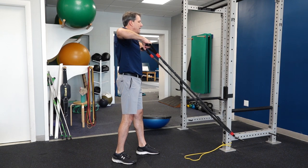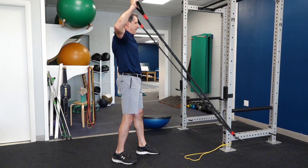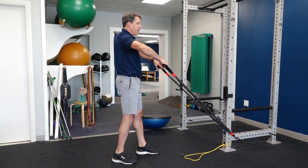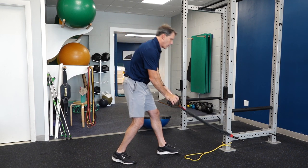My big emphasis right here is squeezing the shoulder blades together while the arms are back there, then rotating back. Very good exercise for your rotator cuff and shoulder blade stability. So that is some crossover symmetry.